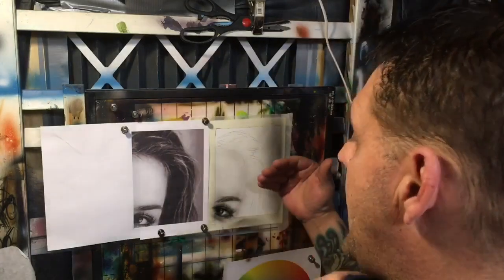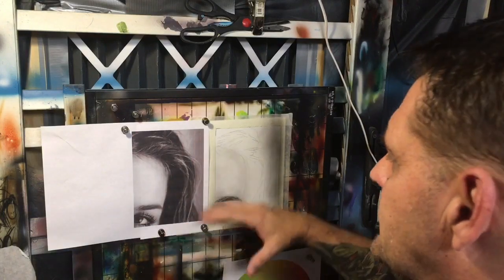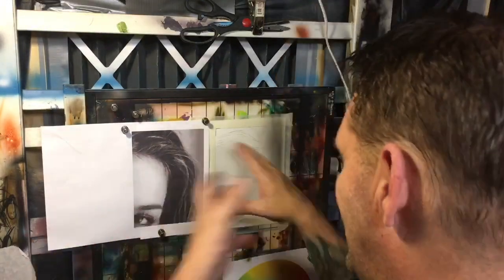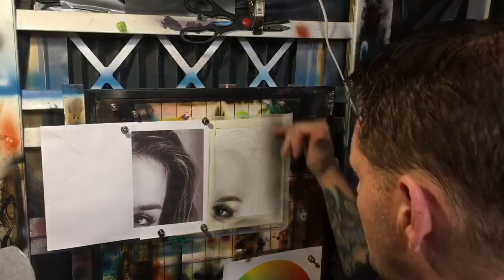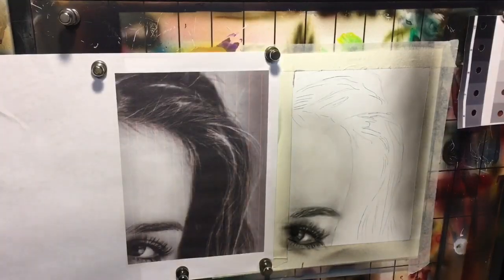Today we're going to talk about hair, and this is going to be the first of my dedicated hair videos. Compared to fur, hair is actually a lot easier in most cases because most human hair is not as multicolored and faceted as animal fur. I'm going to work on a black and white transparent layout, and I went ahead and put in a background so we can show how we deal with a darker background behind the hair.